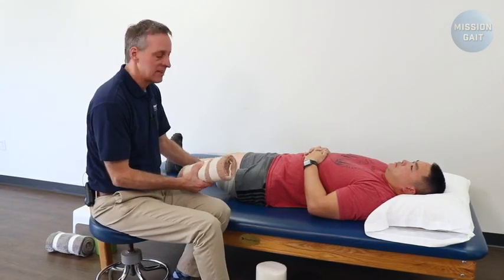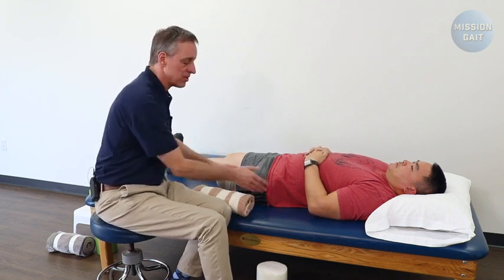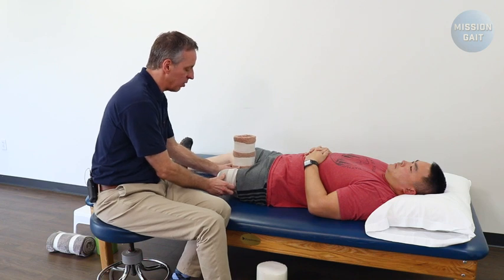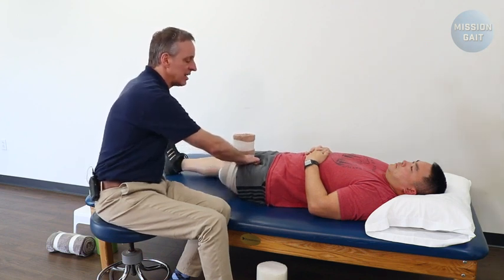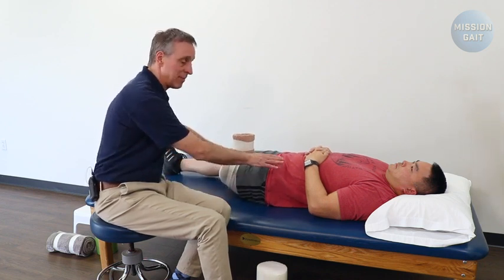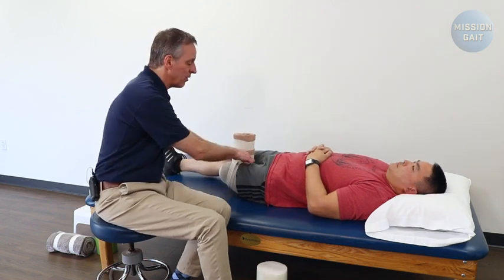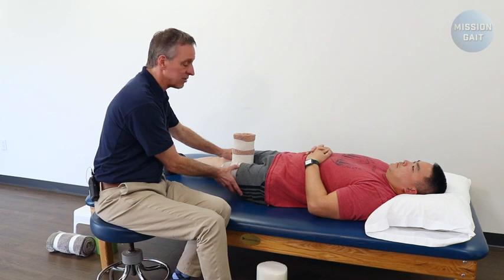Our third post-operative exercise is working on motor activation of the adductors. We've worked on range of motion and glute activation — now we want adductor activation. Take the same pillow or soft towel roll, put it between the legs, and have the patient gently squeeze in until they feel a little bit of tension, then release. No pain, no crush — just light activation. This is important because it reciprocally inhibits abduction. Every patient is going to have a potential flexion-abduction-external rotation contracture, so we want to work on the opposite muscles from the very beginning.